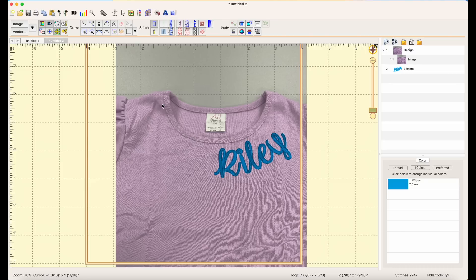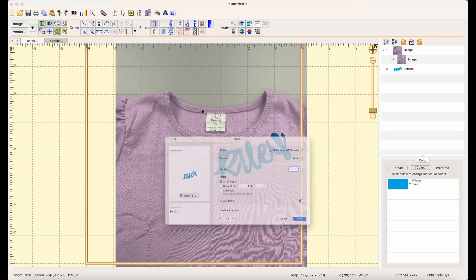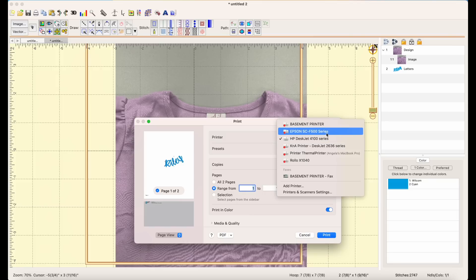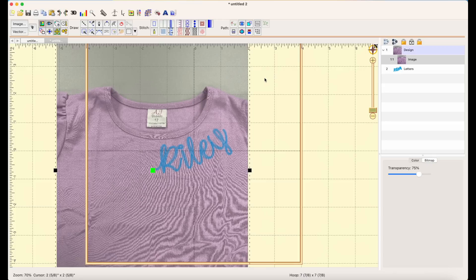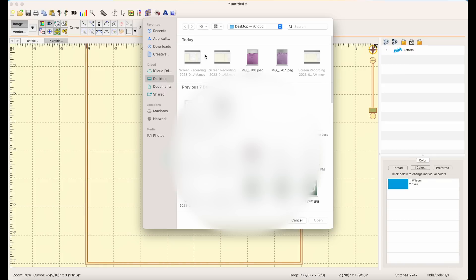Then I'll go ahead and print out this design file — print page one, choose the correct printer, and print it. Now for the next one, I'll delete this design and upload the picture of my sweatshirt.